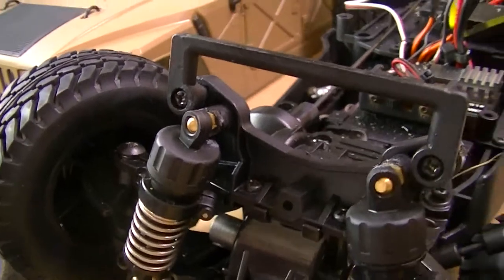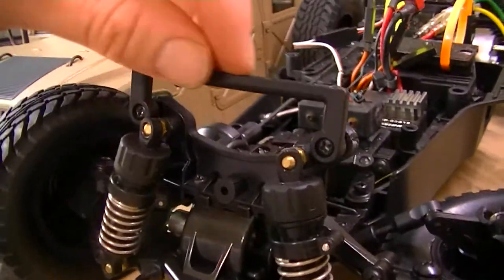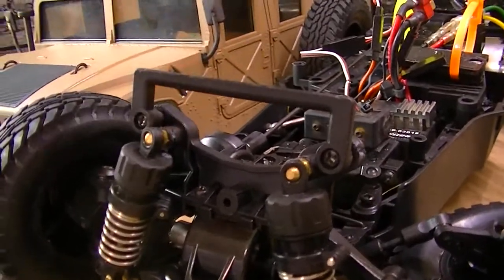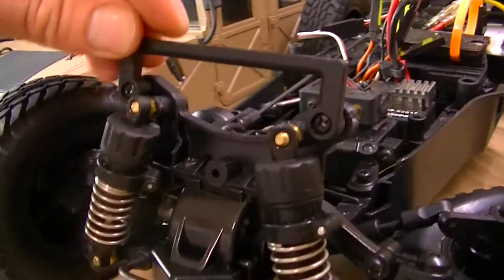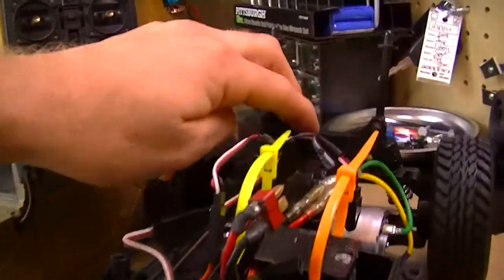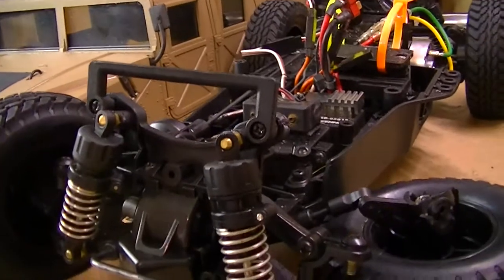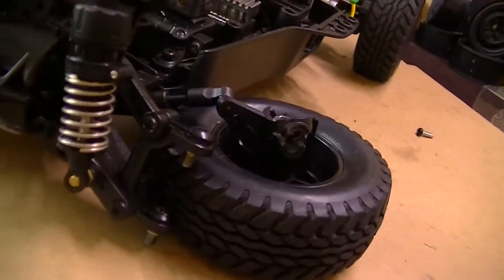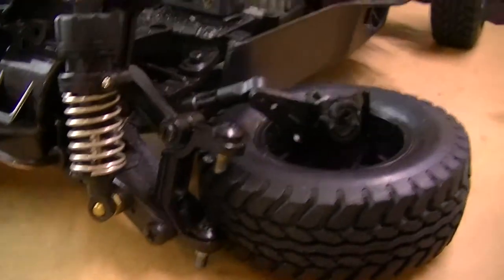It ripped it out, and I glued it back with some industrial strength glue, hoping that will solve the issue. If not, I'll have to order a new shock mount post. If I do order another one, it's definitely going to be aluminum or metal — something more durable. I'm going to do the same with the rear, replacing that one and the front to give more durability.